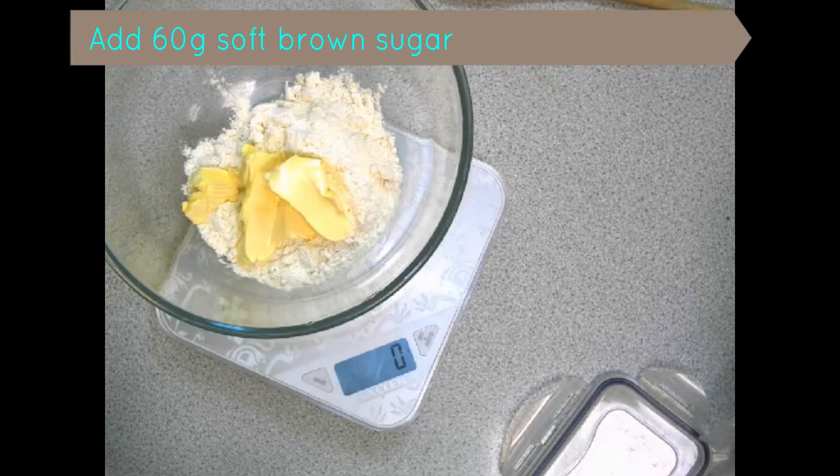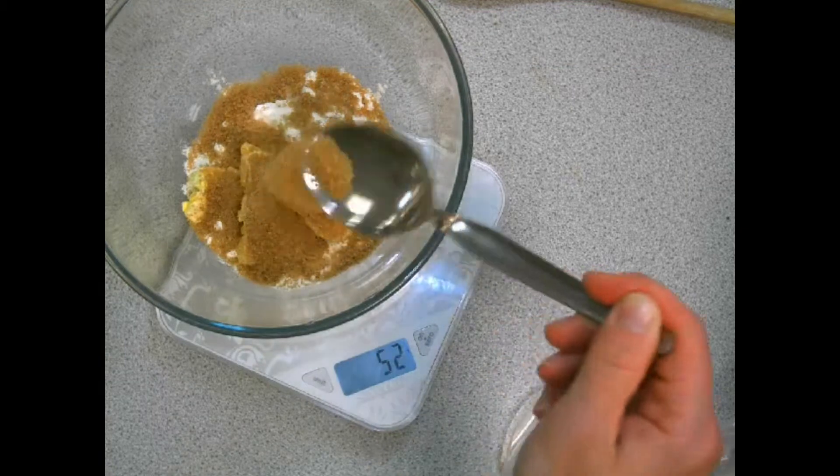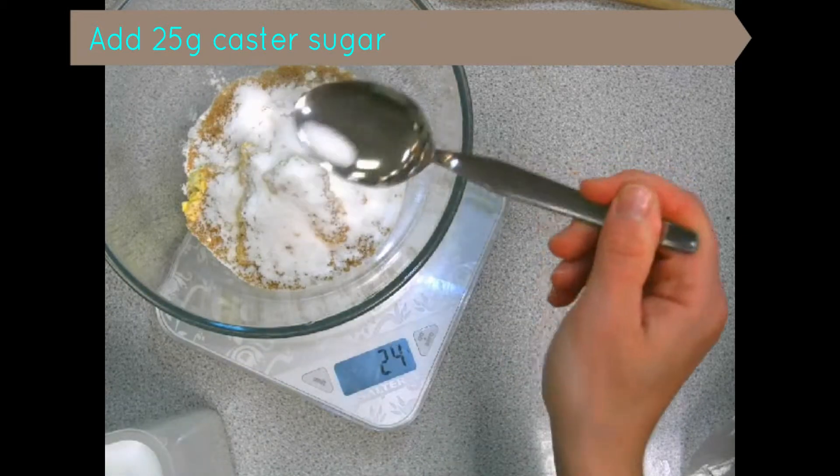Add 60 grams of soft margarine, followed by 60 grams of soft brown sugar, followed by 25 grams of caster sugar.